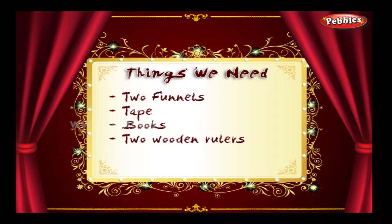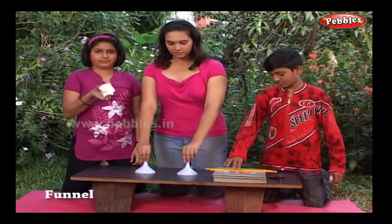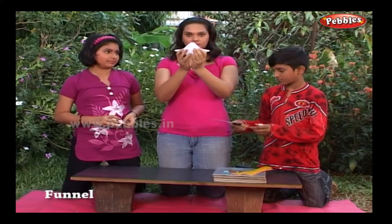The things we need: two funnels, tape, books, two wooden rulers. Join two funnels edge-to-edge with the help of tape.